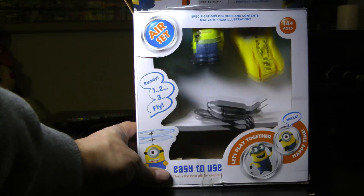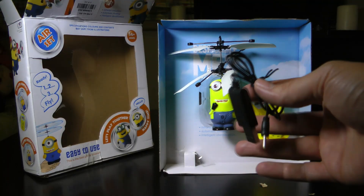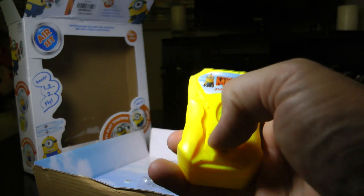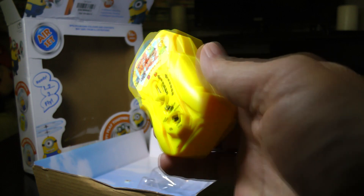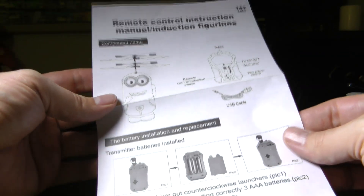I've been excited to find this thing from our good friends at GearBest.com. First of all we have a USB, looks like the charger. This is the remote control on/off switch. I think we need a battery. These are the remote control instructions. Very nice.